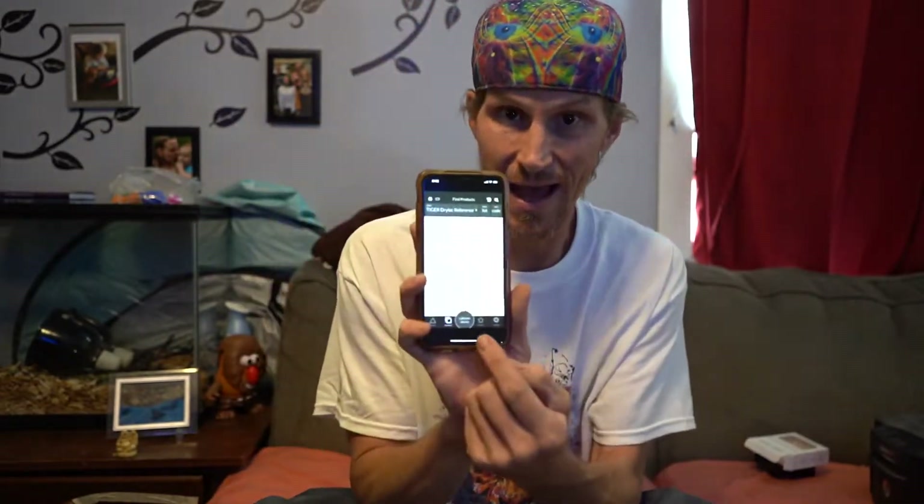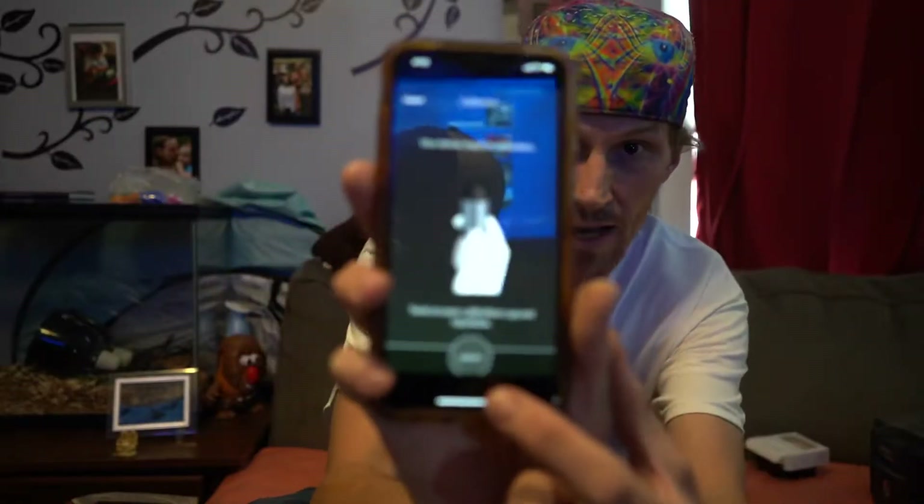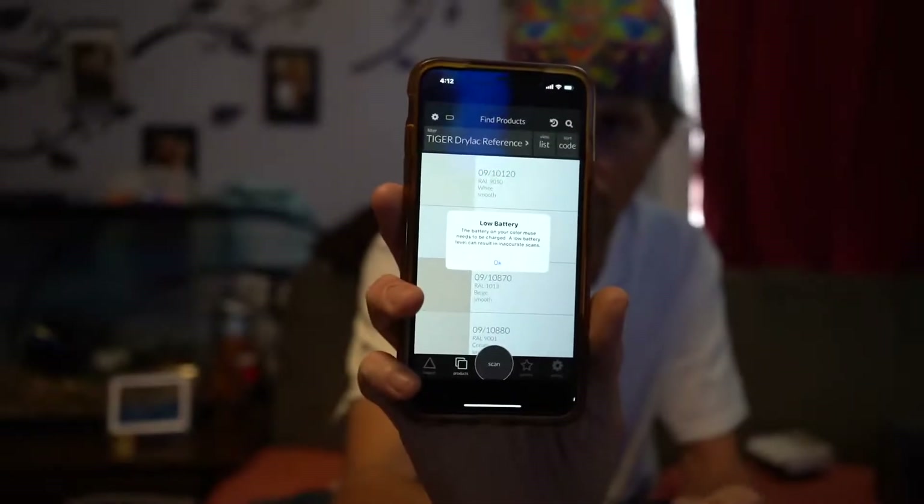So what we have here is the Tiger Drylac Color Muse. You can download the app for Android or iPhone devices. Once you have the app downloaded, open it up and there is a button at the top you push to connect. It warned us that the battery was low, which can give inaccurate scans. The device has a cover that also serves as a calibration screen — make sure the cap is on, then press the calibrate button at the bottom of the app.